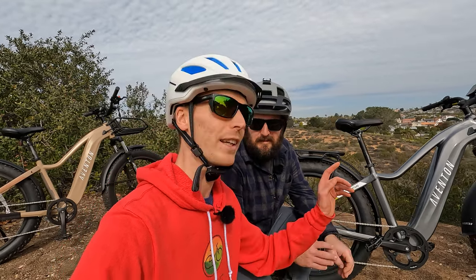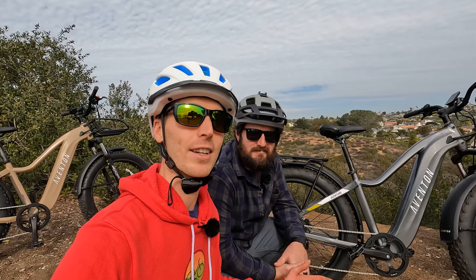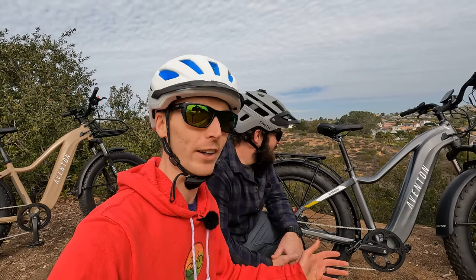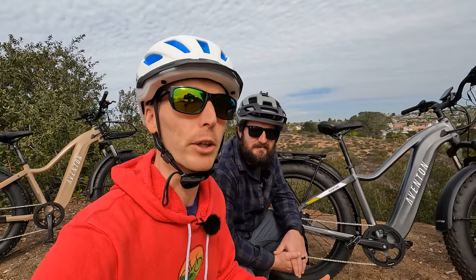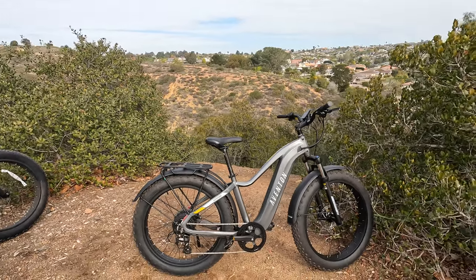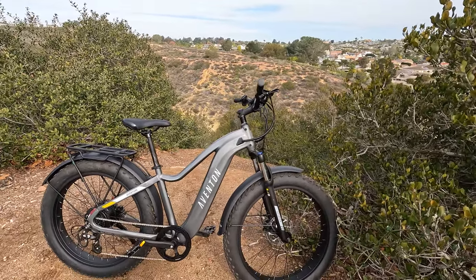Let's check out the Aventon Aventure 2. We are not in Wisconsin — we're in sunny California. Aventon sent us out here so we could do this review due to the inclement weather back home, and we're very excited to dig into this electric bike. First we'll start with a walk around, then we'll get into some first person riding footage, and then we'll jump to some third person riding footage where I'll give my concluding thoughts.